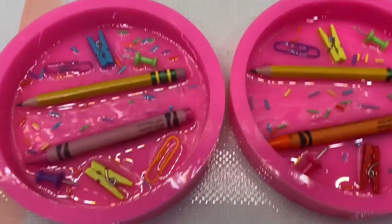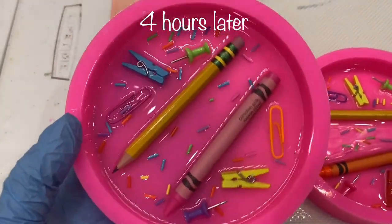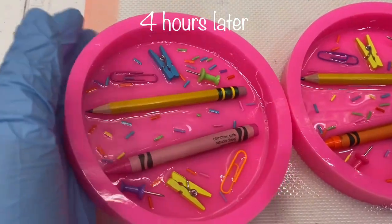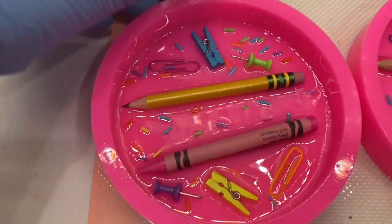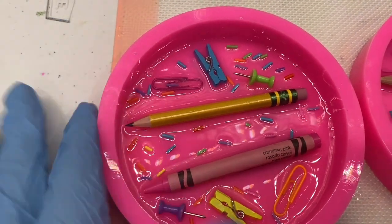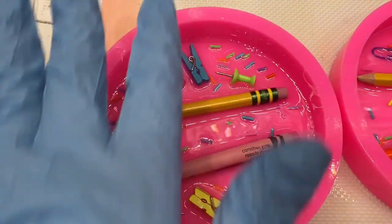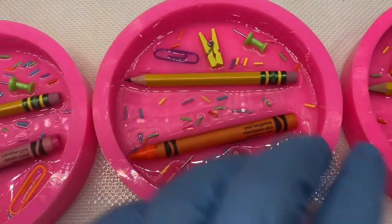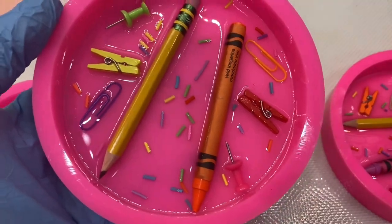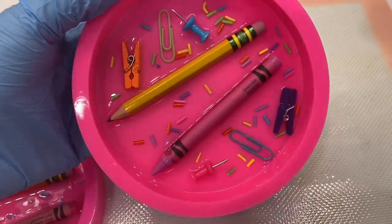After a few hours they look awesome. To know you're ready for the next layer, you can just tap it and see that nothing moves — it's set. Now we know we are ready for the next layer. I'm going to show you where to stop before we do the final layer, so let's move on to layer two.